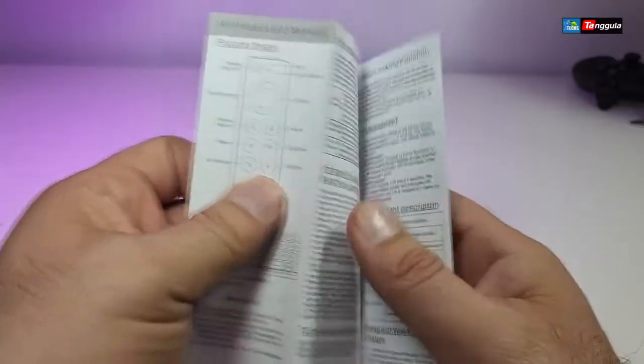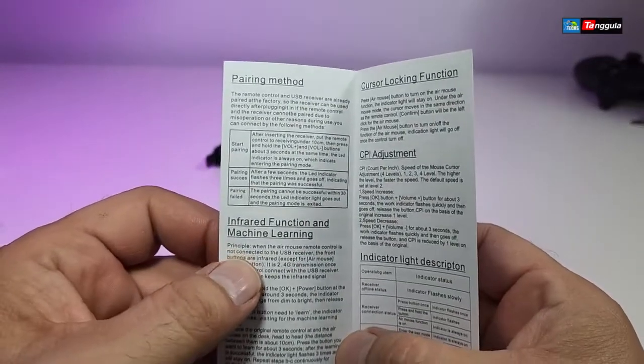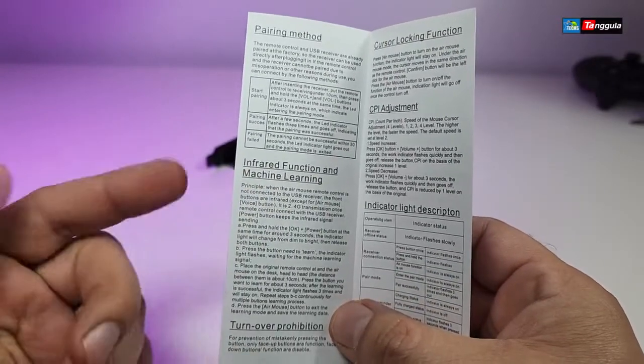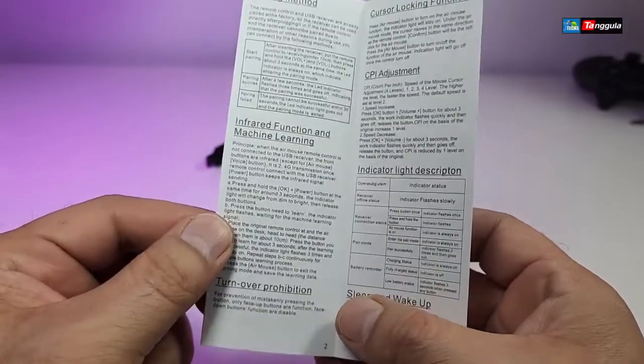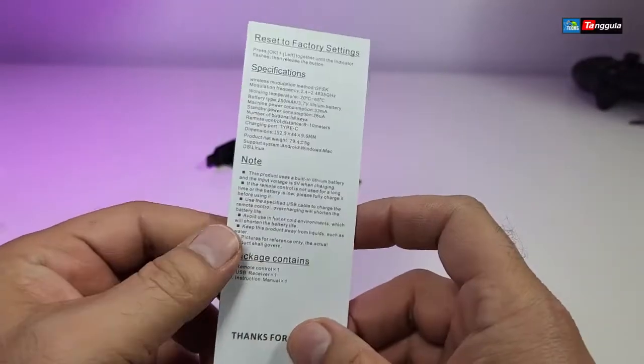When you open the manual, it covers the pairing method in case it ever gets disconnected, infrared functions, how to program it, the cursor locking function, and more.